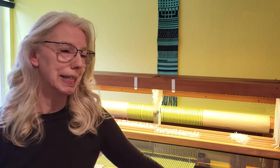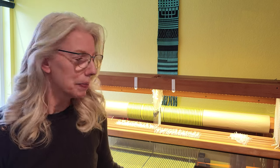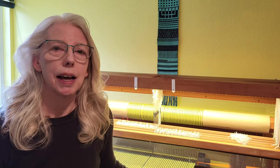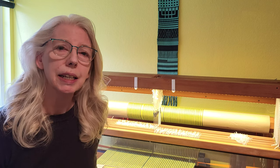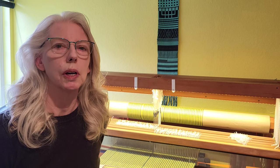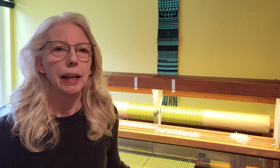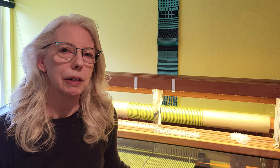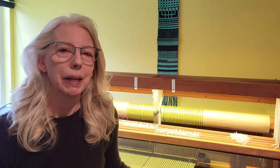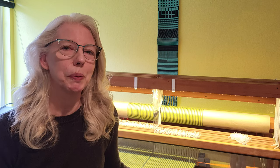I thought I would go with greens. So I have worked up here a dark green and a light green, and this is the cottolin — I believe it's 22/2 cottolin. I've warped a little less than four yards, and so we'll get three towels out of it hopefully. I like my towels long so we may not get quite three towels, but we'll see.